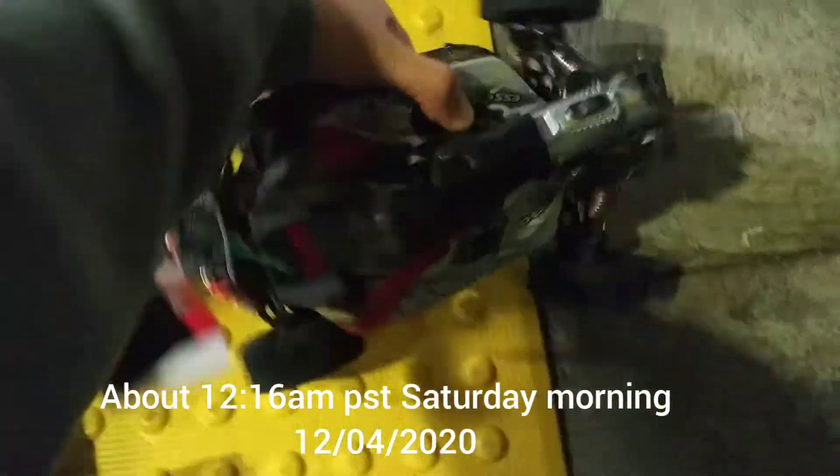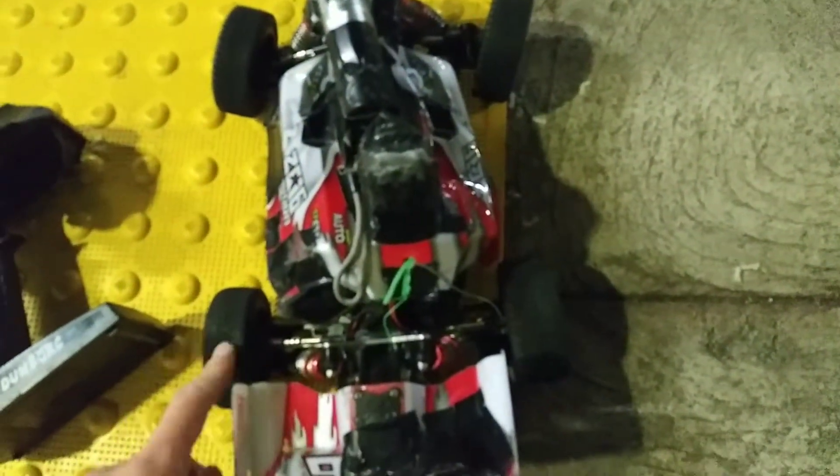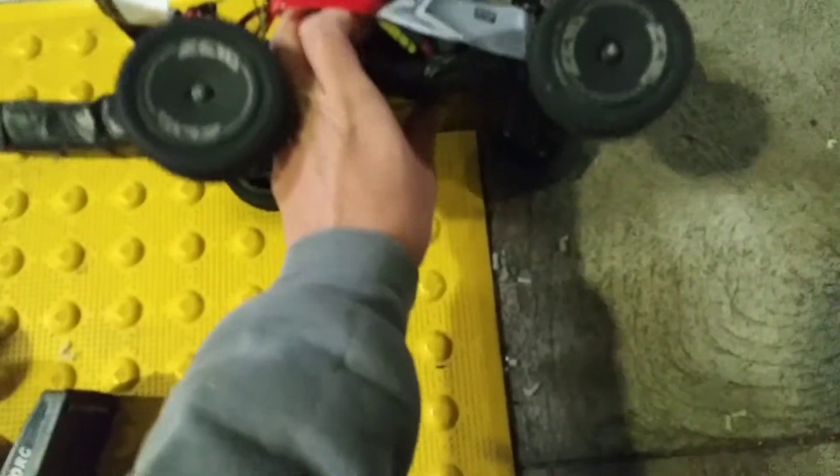Before I start, I just want to let you know — the last two or three days I popped like four or five tires. The two in the front are the same, but the one in the back is different. This is wider, this one slim because I popped a bunch of tires. Anyway, it's on 4S — I haven't hit max throttle yet, but when I tried I blew up the tires and was able to go 59.